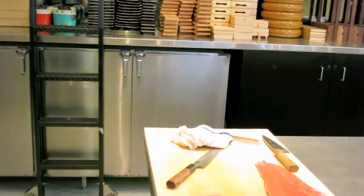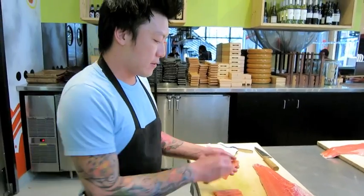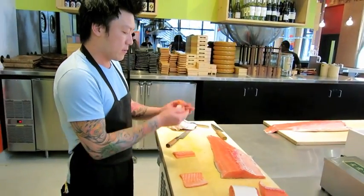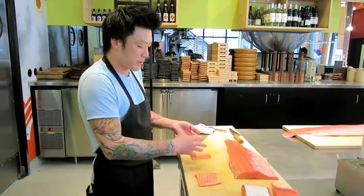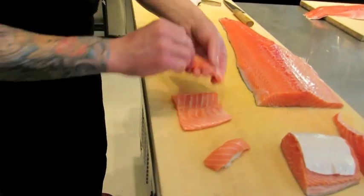So we get all those pieces — then make a little sushi or sashimi at home.